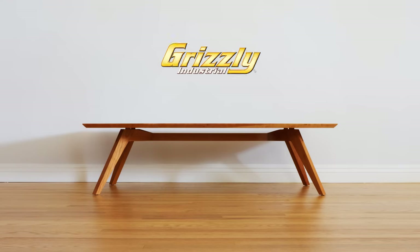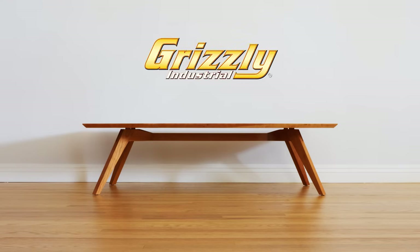This episode is brought to you by Grizzly, purveyors of fine machinery since 1983. Right now you can save 10% on select machines using media code 4eyes10. Link to the full details in the description.